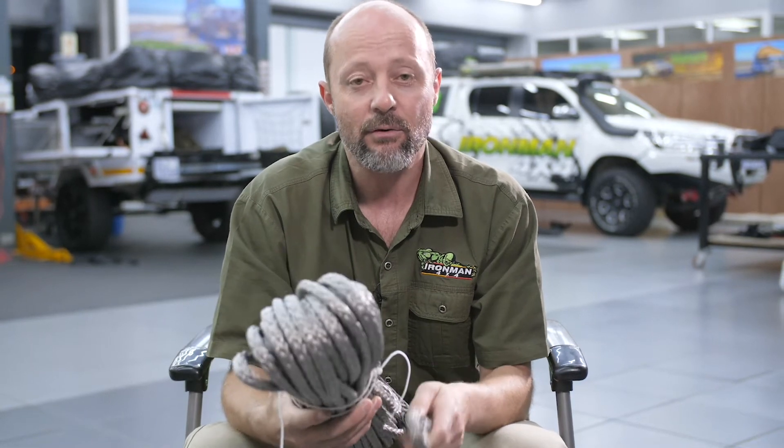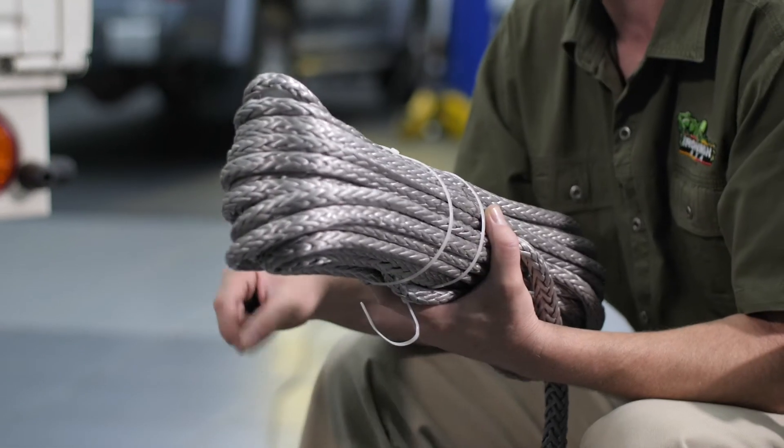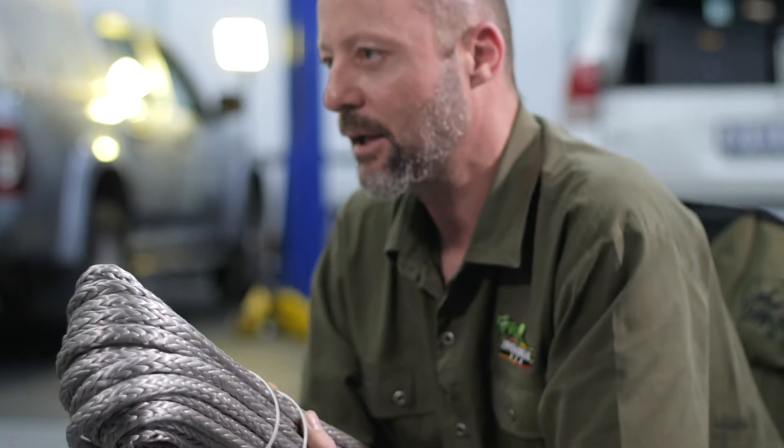The synthetic rope is about 50% stronger than the steel cable, but the steel cable in itself is very, very strong. Unless the cable is damaged, you're not going to overstress the cable. So the strength advantage of the synthetic rope is really academic at the end of the day.